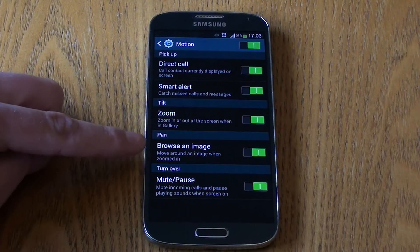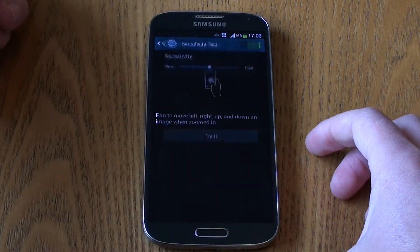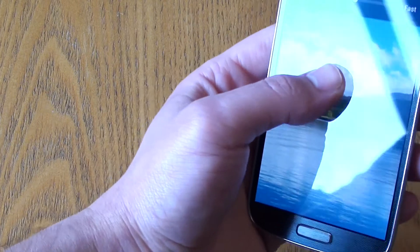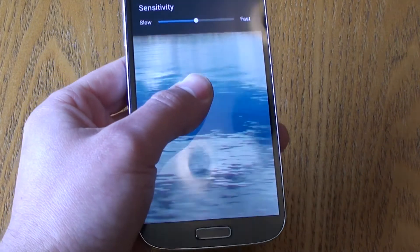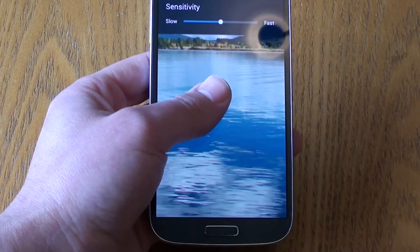The next motion control is Pan, which lets you browse and pan around an image. You keep your finger on the device, and as you rotate and tilt the phone it looks around the photograph depending on where you are panning. Fairly useful.